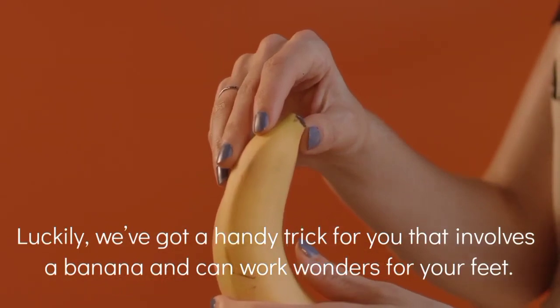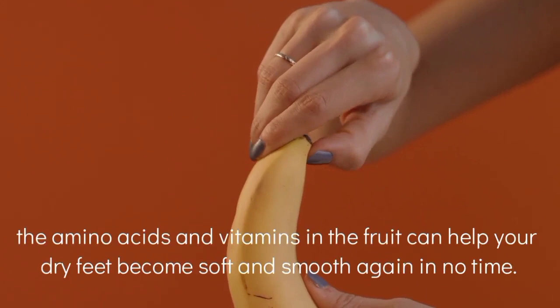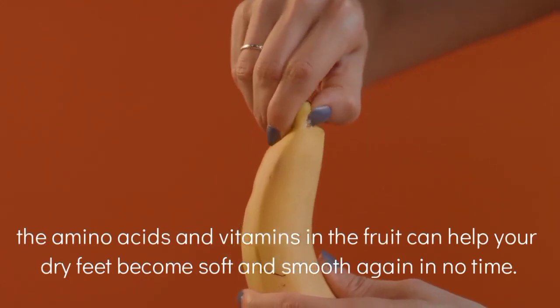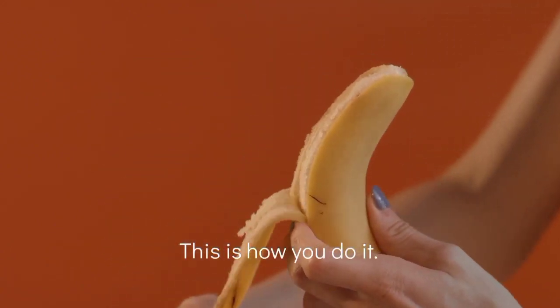Bananas are very suitable to be used for pedicure purposes. The amino acids and vitamins in the fruit can help your dry feet become soft and smooth again in no time.